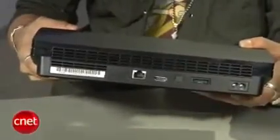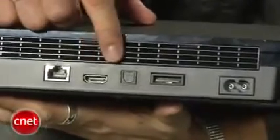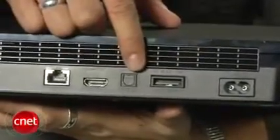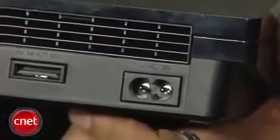On the back side you'll see the same connections as before. There's an Ethernet port, an HDMI video port, digital audio out, and Sony's AV cable connection for component or composite video out. You'll also notice they no longer have that physical power switch on the back of the PS3 Slim.